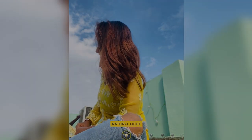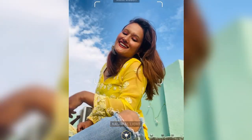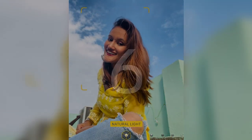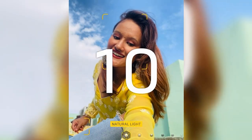To perfectly capture that hair flipping moment, you have to start the movement when you see one second on the timer, and then you can capture the hair flipping moment. Make sure that you flip your hair when you see one second on the countdown.